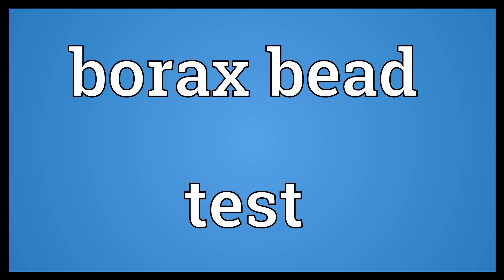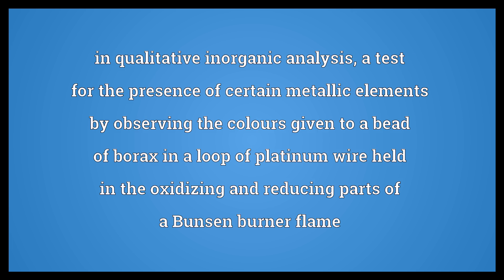Borax bead test. In qualitative inorganic analysis, a test for the presence of certain metallic elements by observing the colors given to a bead of borax in a loop of platinum wire held in the oxidizing and reducing parts of a Bunsen burner flame.